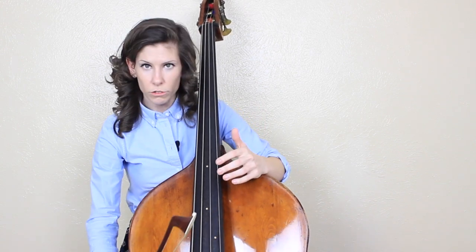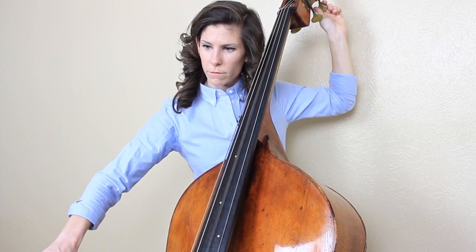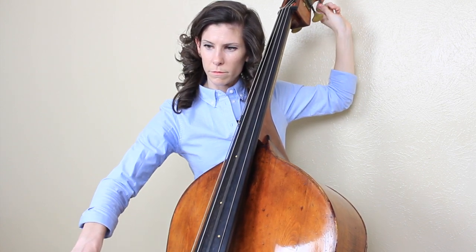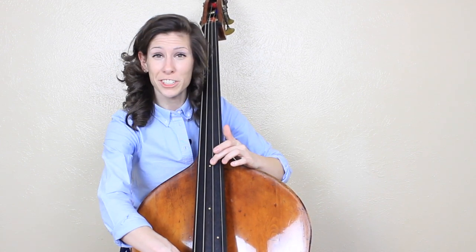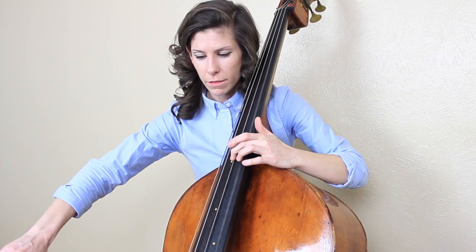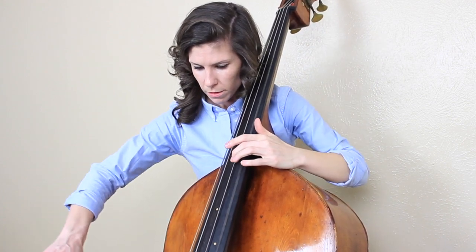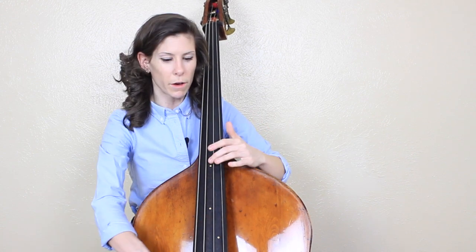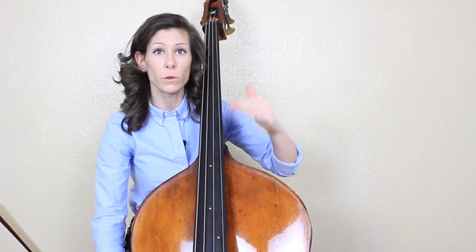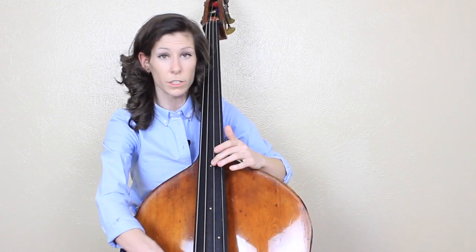Once I tune every single string, I'll tune a couple strings together. Let me make sure my D string is in tune first. Both of them are right in the center of the pitch, so now I'm going to tune using a fifth — using the open G and the D harmonic. I know I said I don't use harmonics when tuning with the tuner, but what I'm trying to do here is tune the bass to itself. I like to use the octave harmonic on the D string because that's the one closest to the actual pitch. So I'll tune each string separately and then tune the strings to themselves using this method.